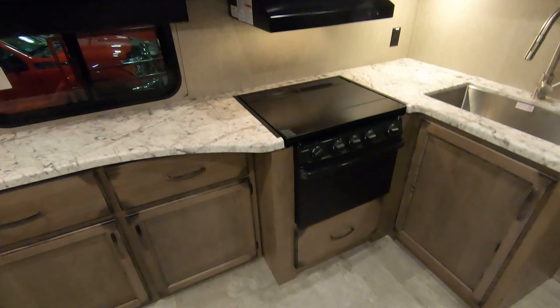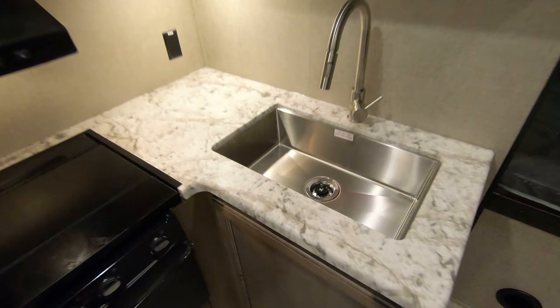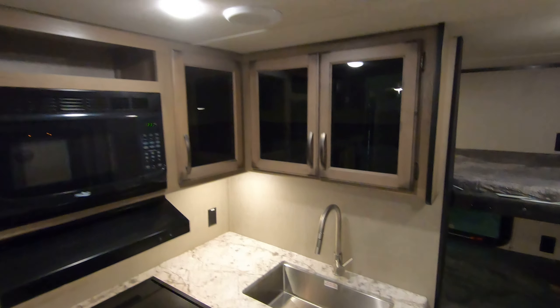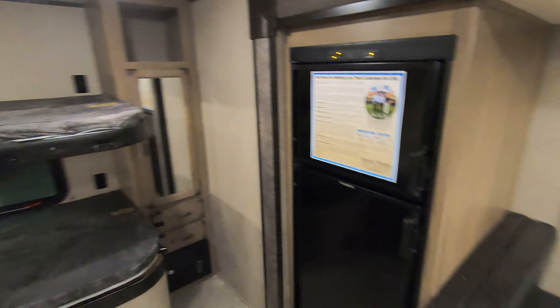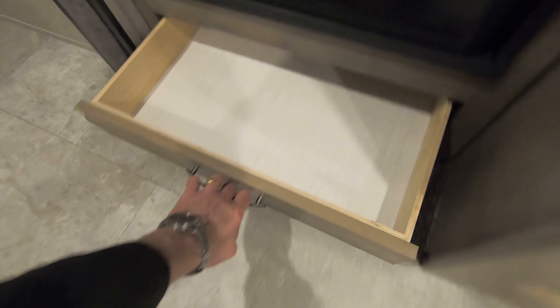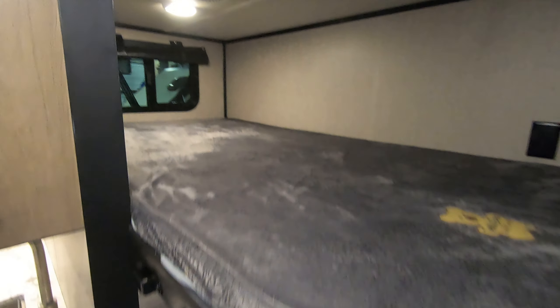All LED lighting. Ducted air conditioning and ducted heat. Gas-electric fridge. TV antenna, of course, and you're all prepped for a TV there. Oven range and microwave. Stainless steel sink — big enough to wash a baby or a turkey. Six cubic foot fridge there.